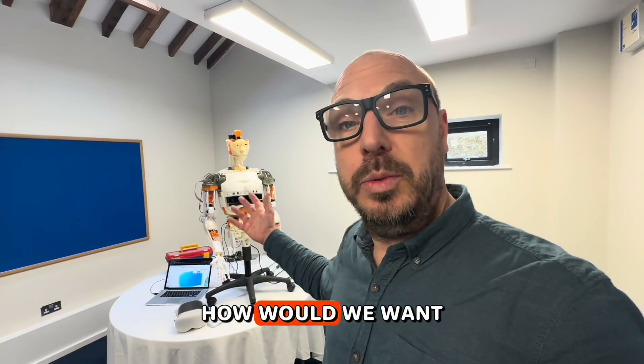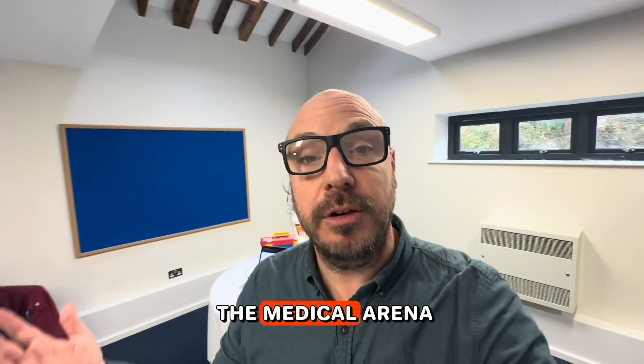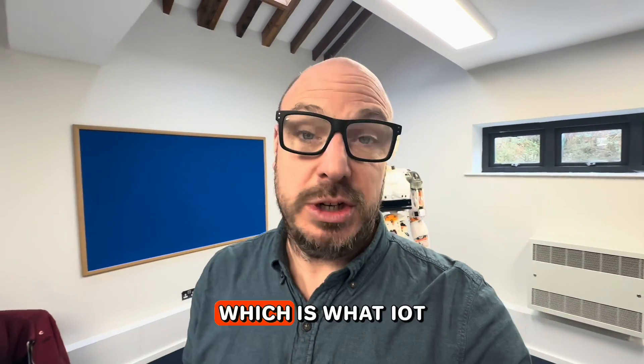That felt sensible — how would we want to control a robot? You could see how this would be applicable in the medical arena, the defence arena, all sorts of arenas where you are remote-controlling something, which is what IoT is.